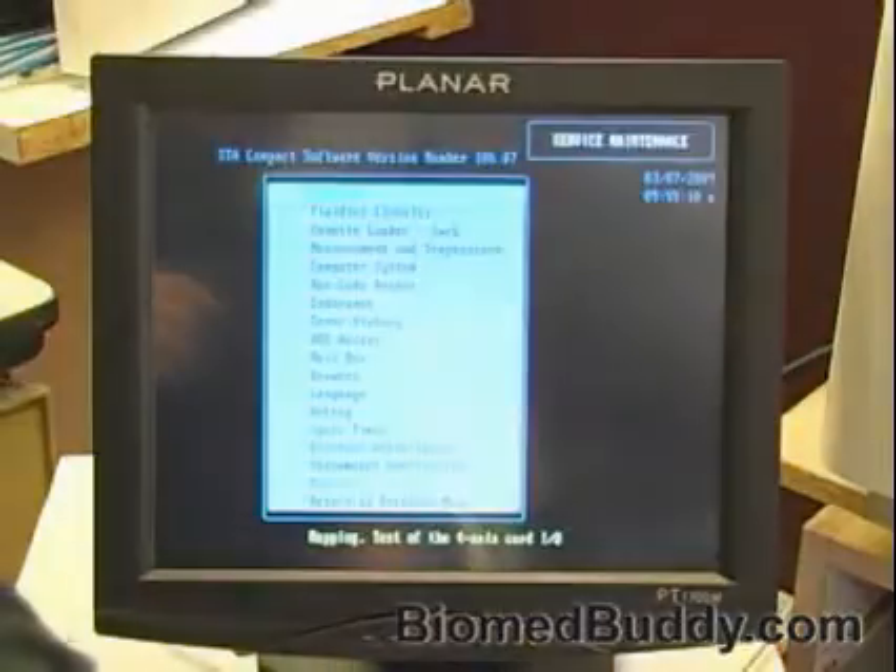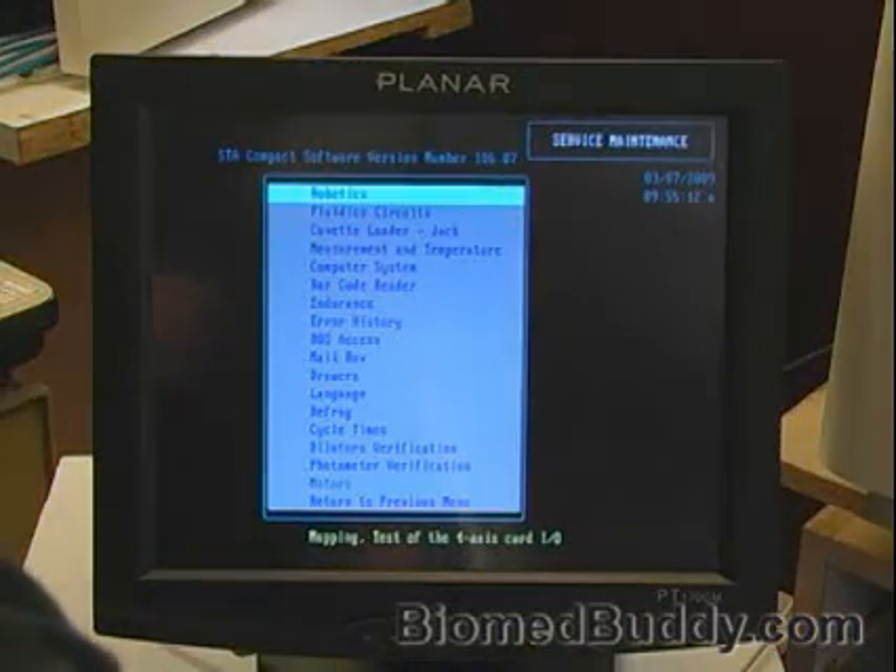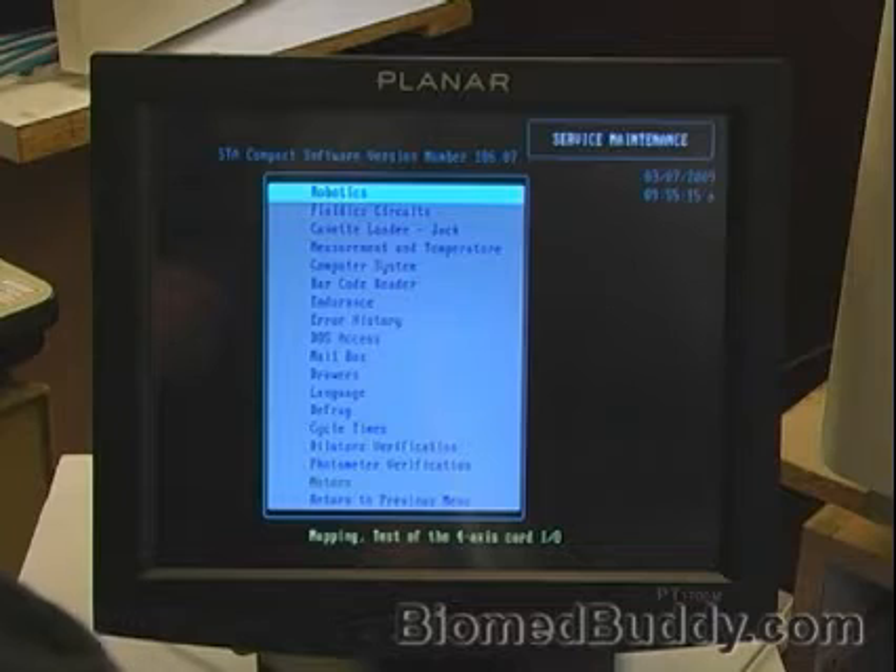By the way, you can only attempt that code twice before it locks you out and won't allow you into the service menu. After that you have to reset it — shut it down. Here's the service maintenance screen.